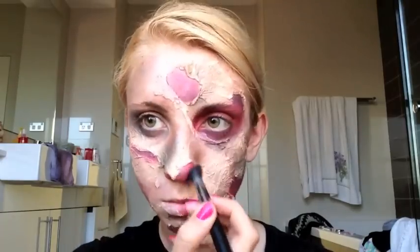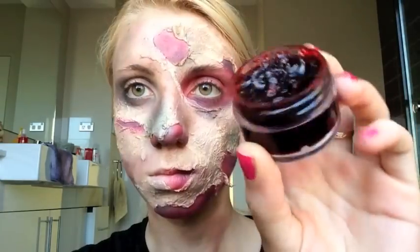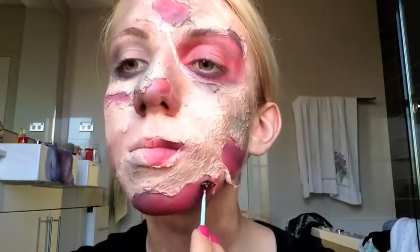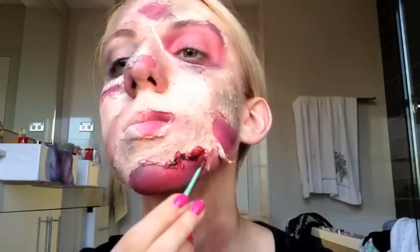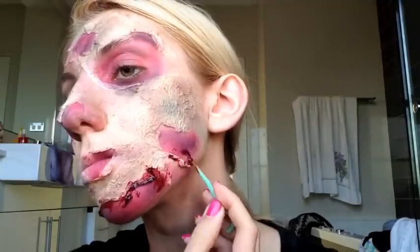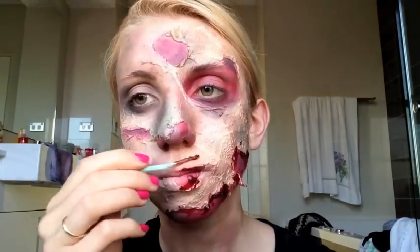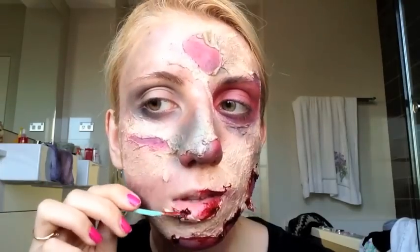Don't forget to blend some of the colors down on your neck to extend the look further. Then I'm taking the Ben Nye fresh scab wound on the end of that dental stick and placing that within the folds and edges of the facial wounds. This is a very gelatinous and thick blood — this is going to be your primary base of blood.